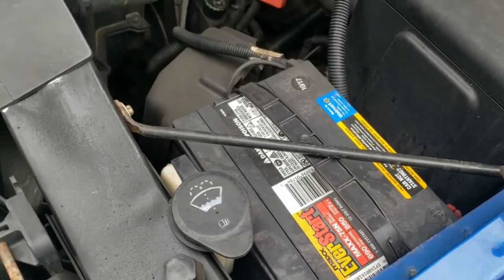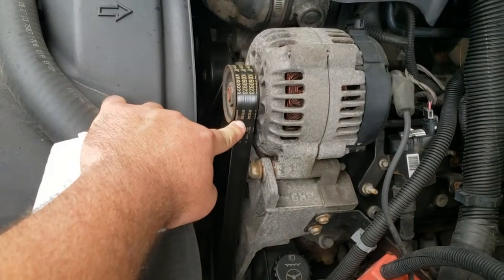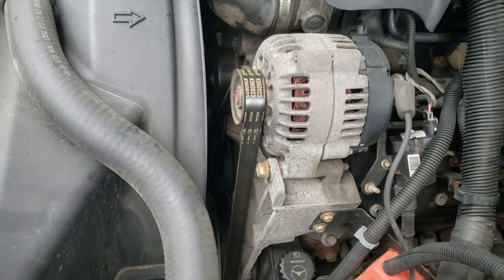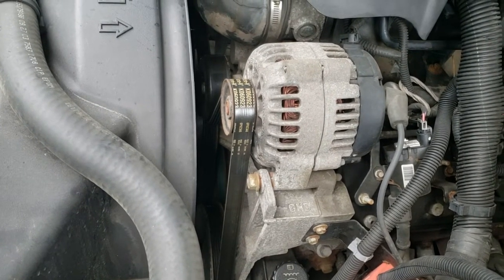The next thing you'll see here is called the serpentine belt. This drives all the accessories on the engine. I always just take a quick look at it to make sure it doesn't look like it's cracked or have any pieces hanging off of it.